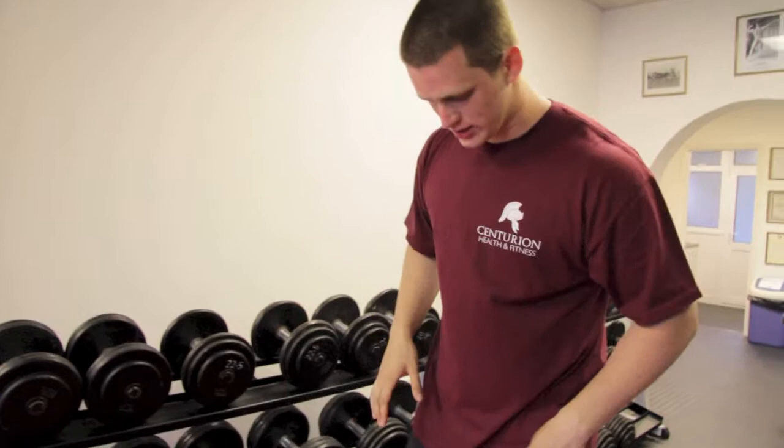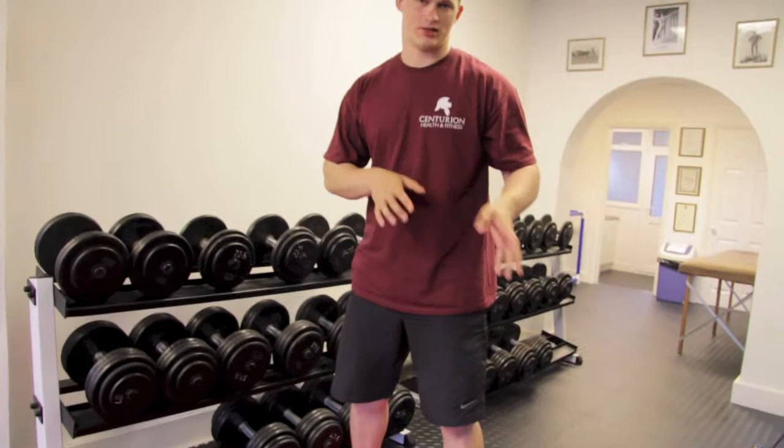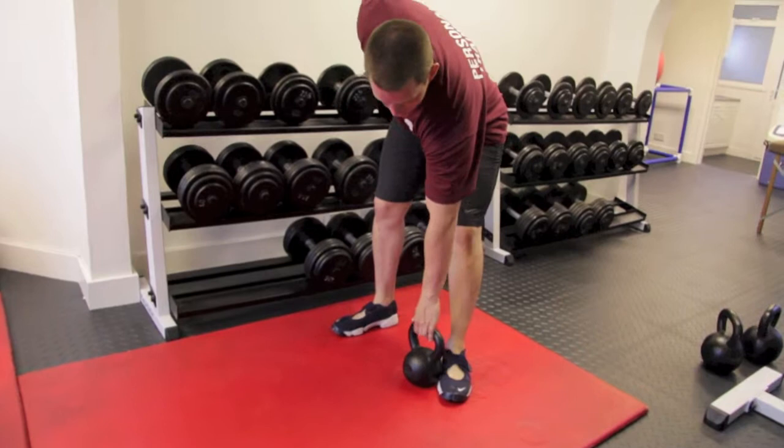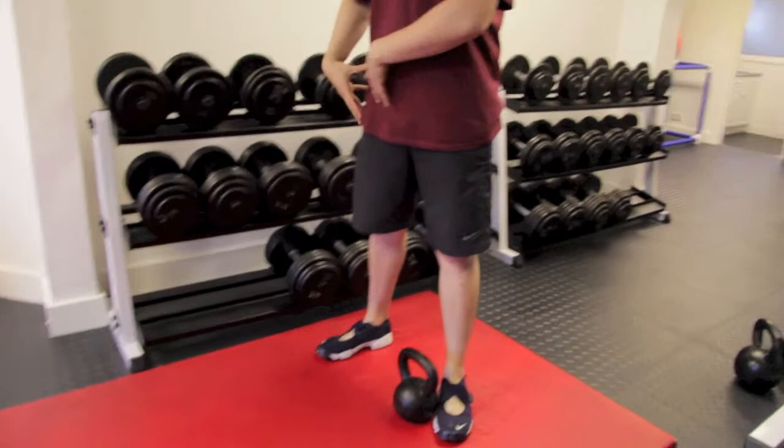First of all, we need to put the kettlebell to the side you're going down to. This is going to my left leg. All I'm going to do is turn my left foot out to about 45 degrees. This kettlebell is now here as my sort of range marker.